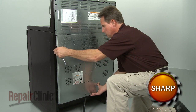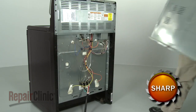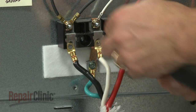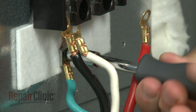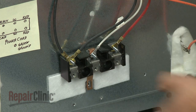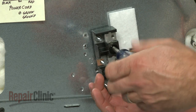Your first step is to remove the lower back panel. Note where all the wires are connected. Remove the power cord wires along with the grounding wire if applicable to your model, followed by the range power supply wires. Remove the mounting screws to release the old terminal block.